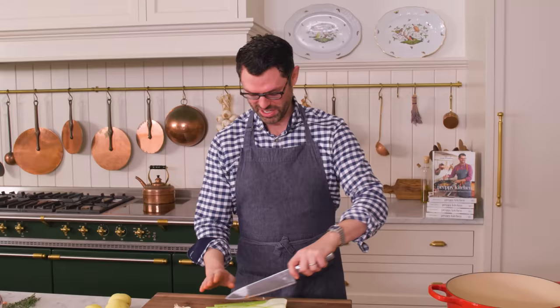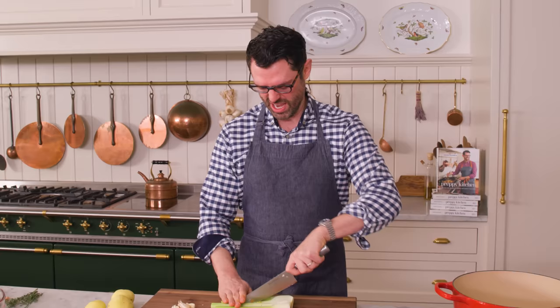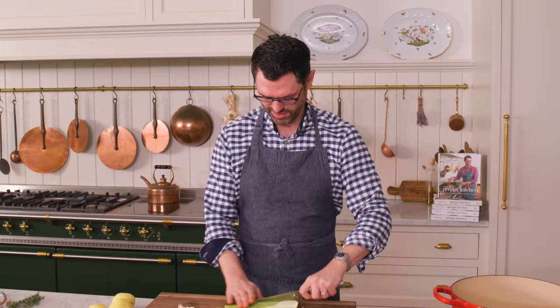Just cut each stalk down the middle and maybe quarter-inch thick slices. Nice and easy.